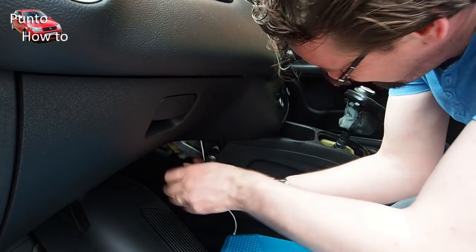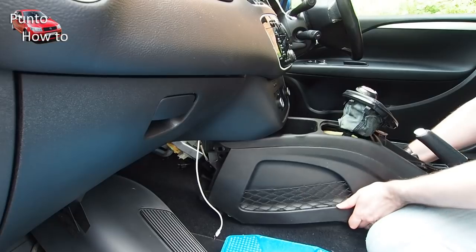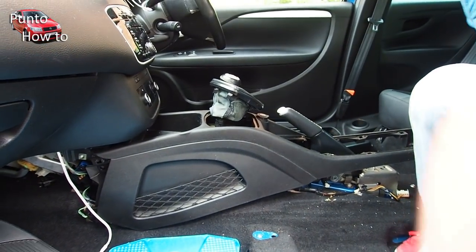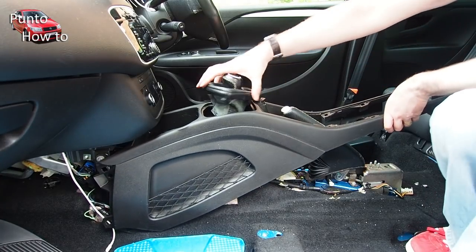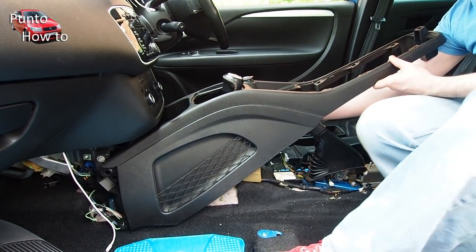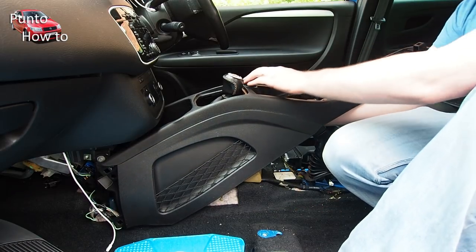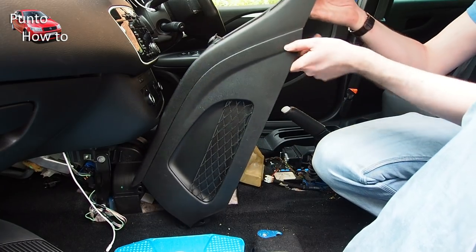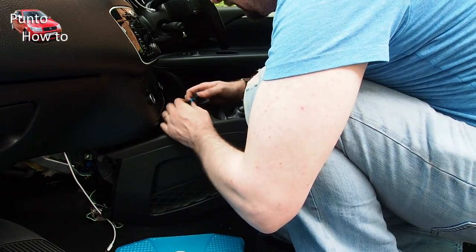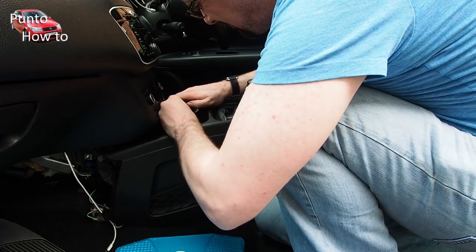Right underneath the dashboard at the front of the centre console there is a bolt on each side which will need to be removed. Once you've removed all of those, the centre console can be removed — carefully lift it up at the back, lift it up over the handbrake, and feed the gaiter for the gearstick through the middle of it. There are also some wiring connectors for the cigarette lighter socket that you will need to detach — carefully reach underneath the centre console and detach these wires. If your car has the Blue and Me socket in the centre console you will also need to remove this: pop it out the front, unplug it, and feed the wire back through the centre console.